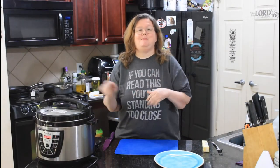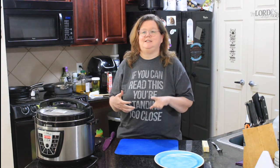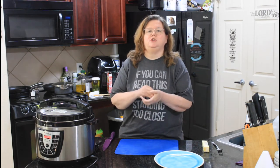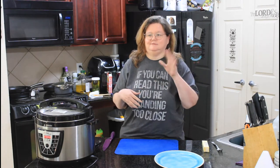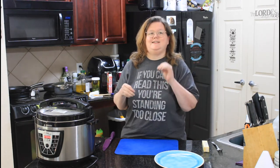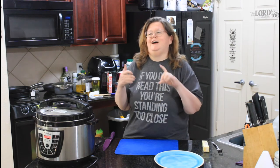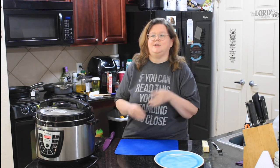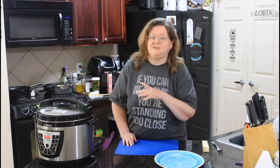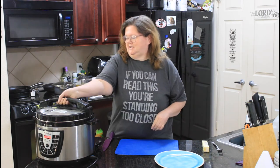Before we open this up, I want to tell you about some big things that are coming to Mama's East Texas Kitchen. Be sure and tune in tomorrow — if you're watching this later, catch it on the replay. September 4th at 9:30 Central Time in the morning. Come hang out with us because we've got some really big announcements to make. I hope to see you guys there. Alright, let's open this up.